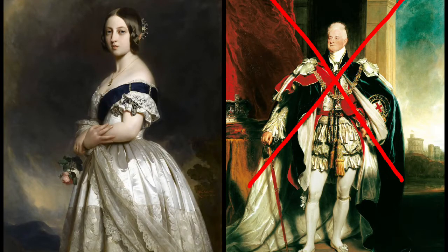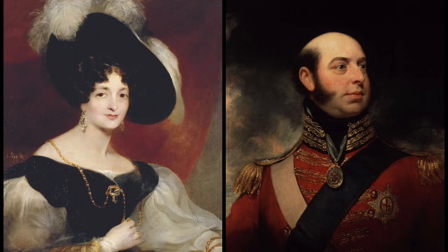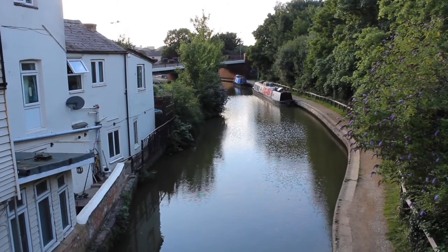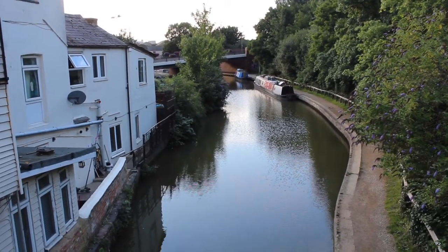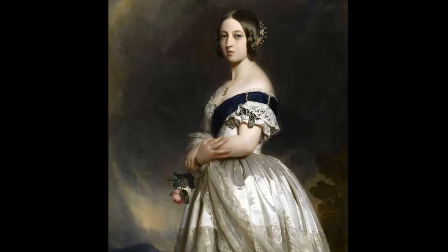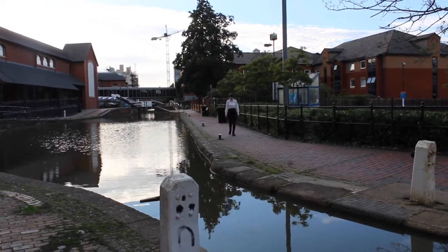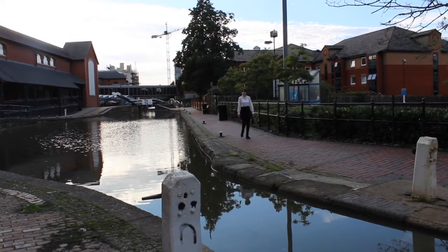Victoria became queen after the death of her uncle King William IV, who had no legitimate children. Victoria was the only child of Princess Victoria of Saxe-Coburg and Edward, Duke of Kent, who was the fourth son of George III and the brother of King George IV and King William IV. Her father died when she was one year old and her mother kept her away from her uncles to give her a sheltered upbringing. Victoria inherited the throne in 1837. She was only 18 years old and was now one of the most powerful people in not just Britain but the world. The British Empire was at the height of its power and Victoria didn't just rule over Britain — she ruled over one quarter of the world's population.